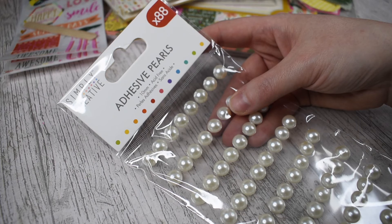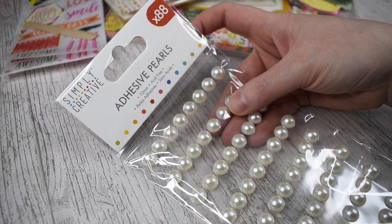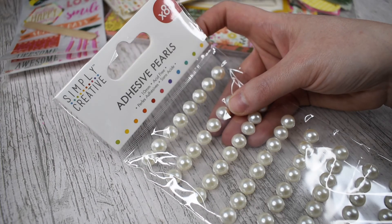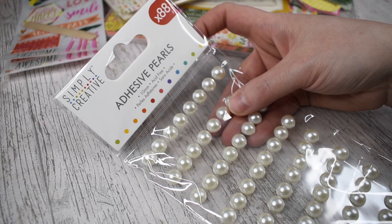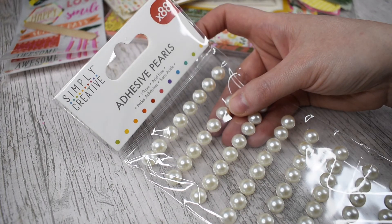I also picked up these 10mm adhesive pearls from Simply Creative. They're not part of the Finding Paradise range, but I use them pretty much on all my craft projects. You get 88 pearls for a pound, which is an absolute bargain — they're adhesive backed and really, really pretty. They come in a whole range of sizes from 3mm, 6mm and 10mm, and all different colours, and they do gems as well. I'd highly recommend checking out this brand if you're looking for adhesive pearls — they finish off craft projects really nicely.